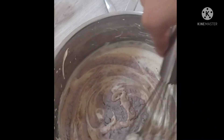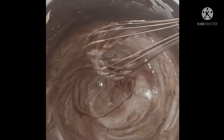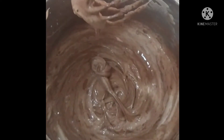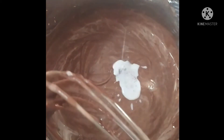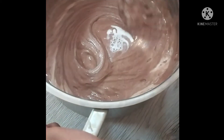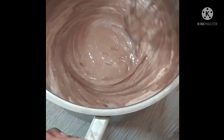Now we have to add the cake mix into the eggs little by little. We should just fold our cake batter — don't over mix. I have added all the cake powder little by little and my batter is a little bit thick now, so I am going to add lukewarm milk into this batter little by little until the consistency is right.